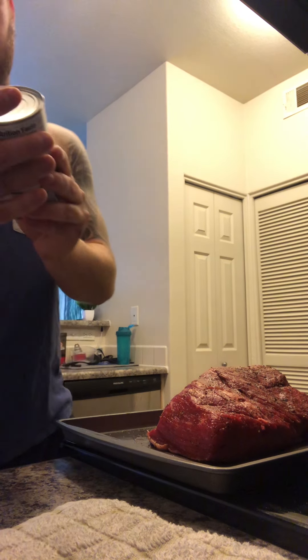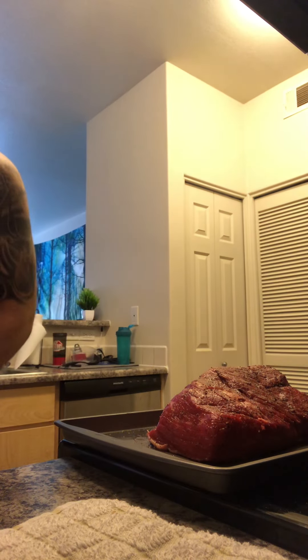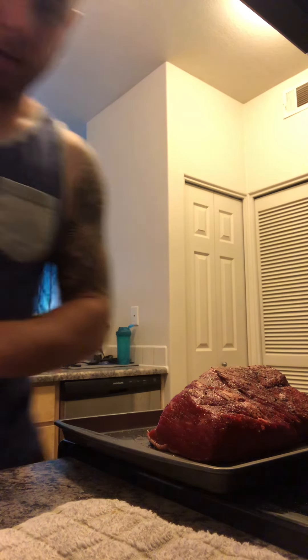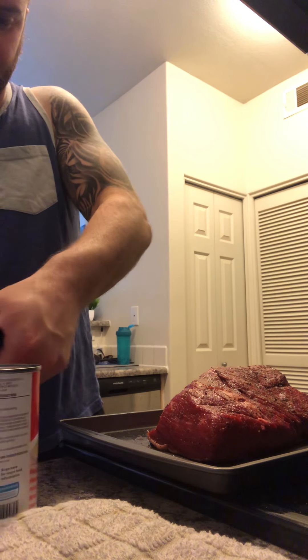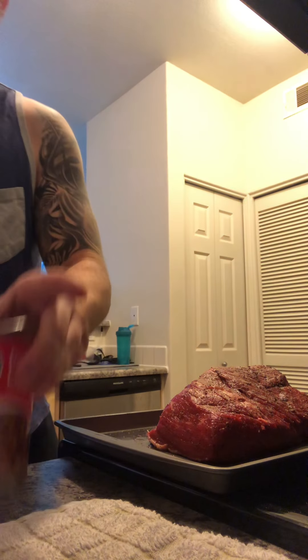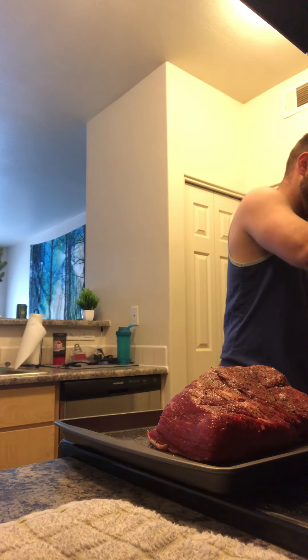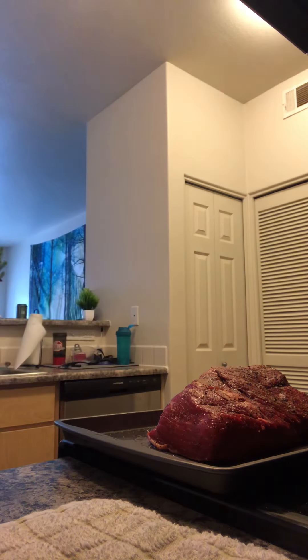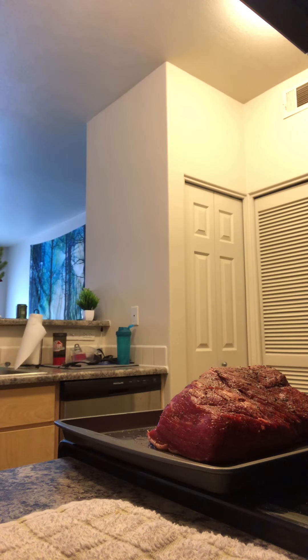Now I'm gonna add my broth and stuff to the crock pot. I bought some Food Club beef broth - grab that, get it open, and pour it into the crock pot. You don't want too much liquid in there or it'll just brew. This is our beef broth, and it also calls for three-fourths of a cup of red wine with the beef broth too.